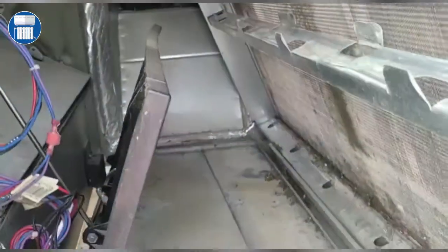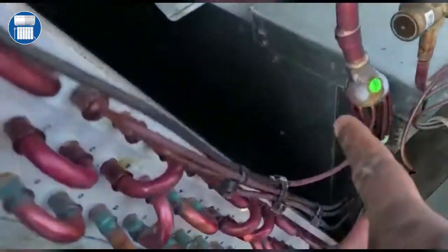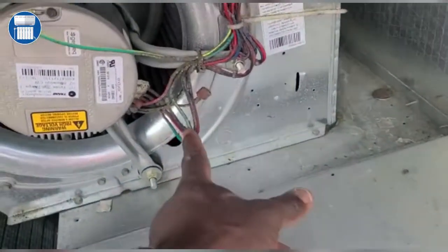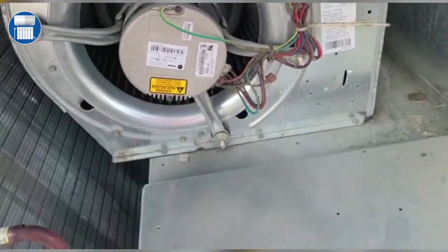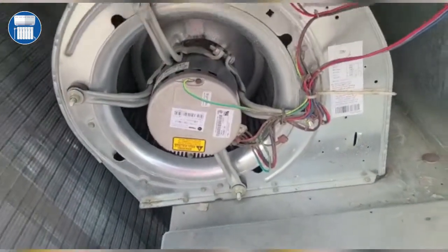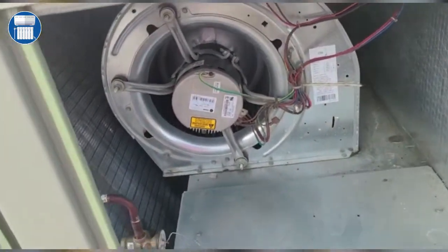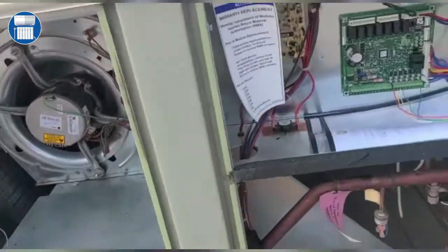As we go further, we can see we have our TXV, which is going to regulate our pressures. And this is our blower motor here. Once you come into a unit, the first thing you want to do is take off the port to your disconnect. Let's take a look at the rest of the unit.